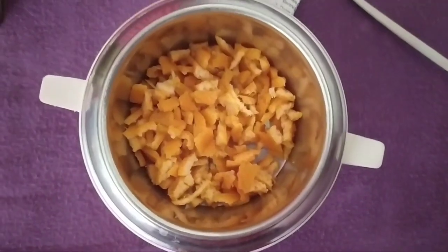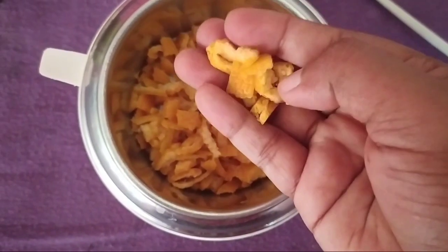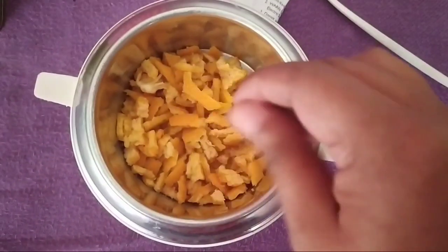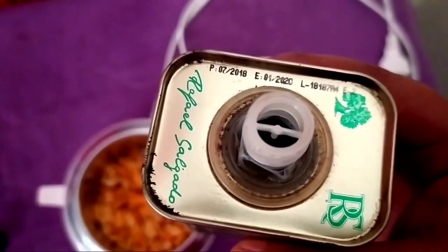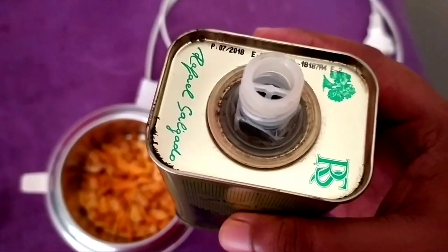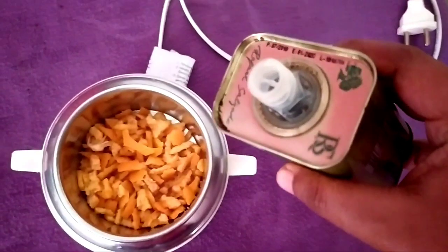I'm going to show you the oil and what I do. I'm going to take a drink from here and mix with vitamin C oil. Let's add olive oil and add a little oil. I'm going to add olive oil. I will add coconut oil and add the oil to the top.